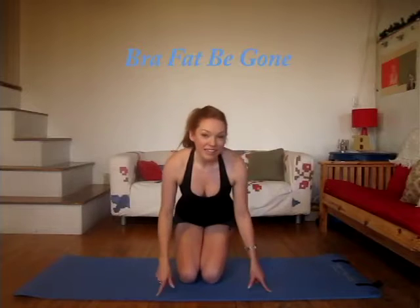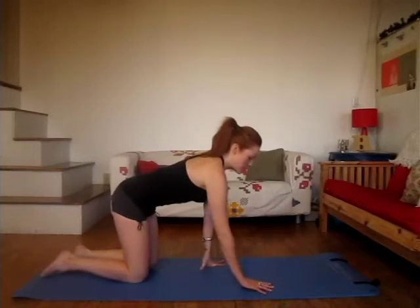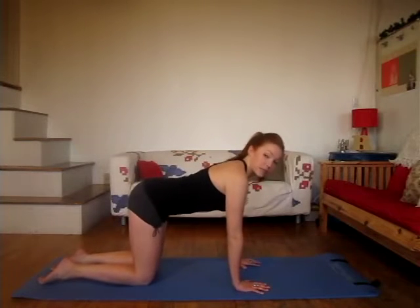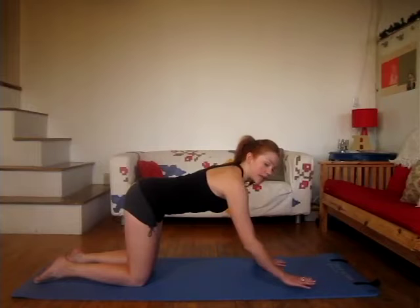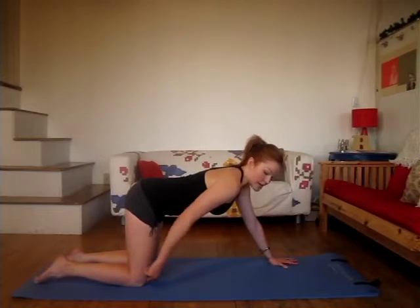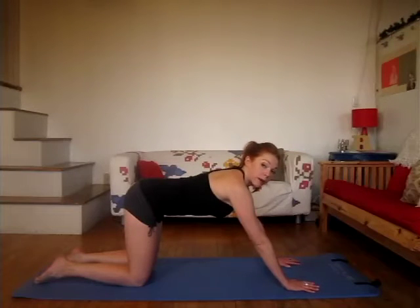All you need is your mat. You're going to make your way down into all fours, lining up your shoulders, elbows, and wrists, and your knees right underneath your hips. I want you to take a step out with your right hand, and then a step out with your left. A little step with the right, a little step with the left — so you'll see my knees are still lined up with my hips, but now my arms are reached out a little bit.